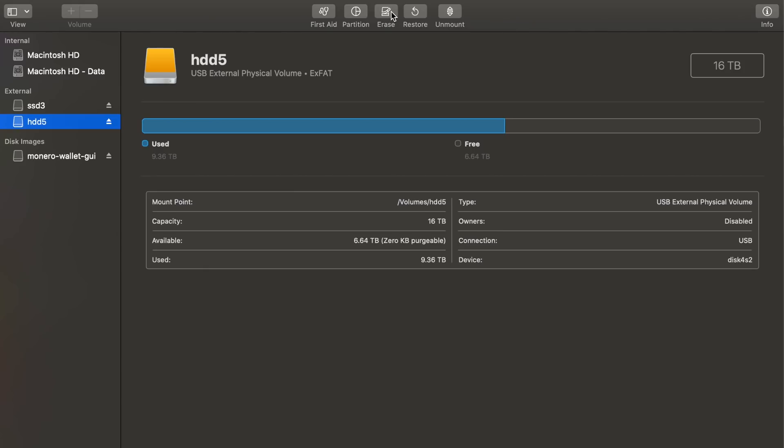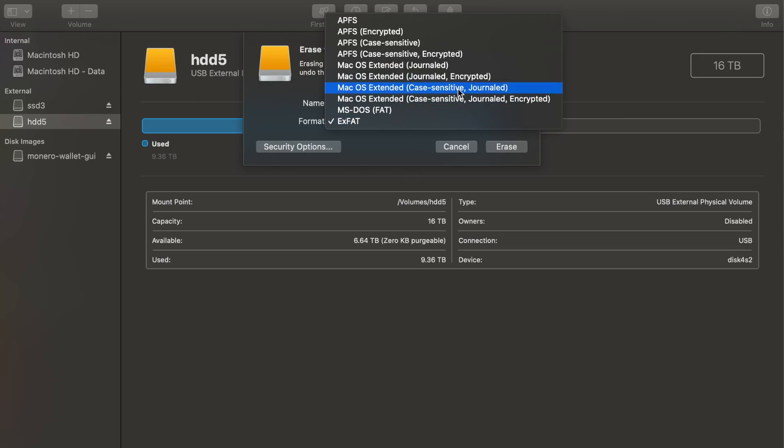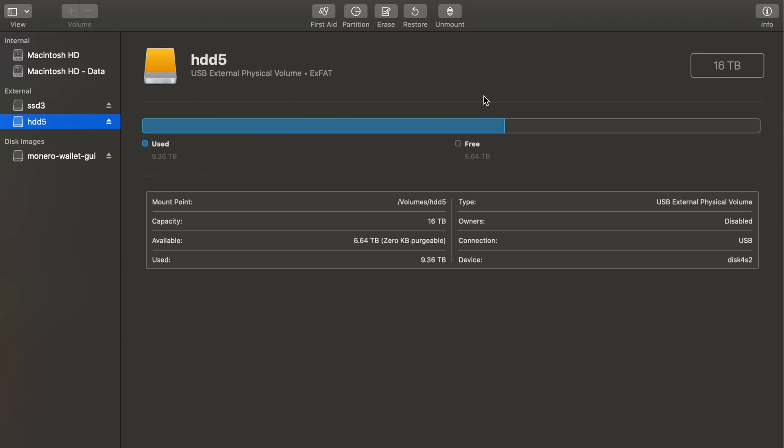I went with exFAT because it's a file system format that works on both Mac and Linux. Since I was going to do the farming part on a Linux machine, I formatted it exFAT. If you're just going to be using Mac, you don't have to do that — you just click the Erase button in Disk Utility and choose the format. If you didn't do that it might default to one of the other Mac formats.